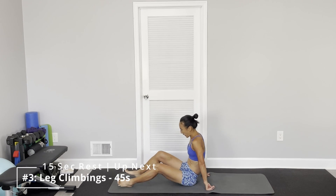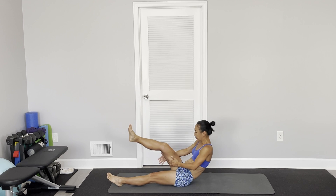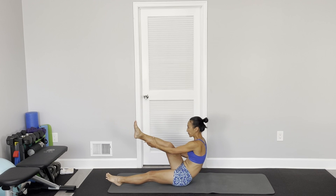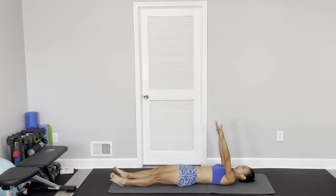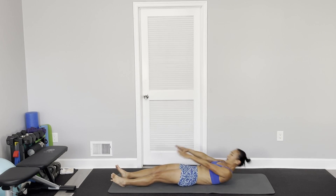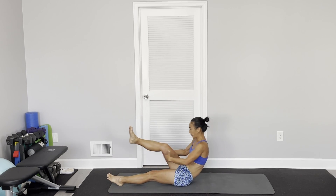Next one is lay down on your back, clamp your legs, arm reaching from the side, and then get up and clamp your toes, and back out to the arm up. Try to keep my hands right above my chest, don't use momentum — use your abs.